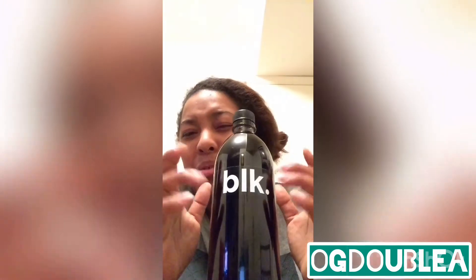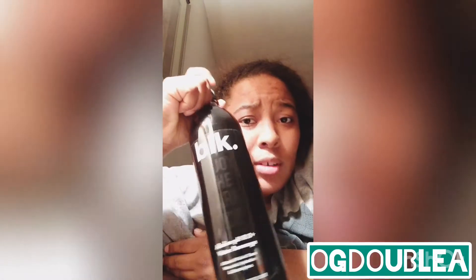I was a little scared to try it because it's black water. You've never had black water, purple water, blue water — you've never had water like this. Not black water. But anyway, let's go ahead and get into it — let's taste it.